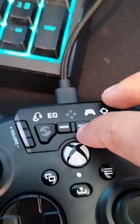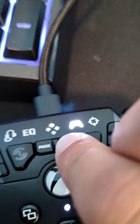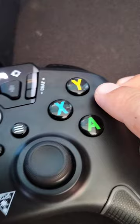So firstly, you see these are the buttons right here, and you see Mode. You want to press Mode, then go to Controller — make sure the Controller logo is lit up — and then hold Select. As you can see it starts flashing, and then you just press whatever key you want to remap.